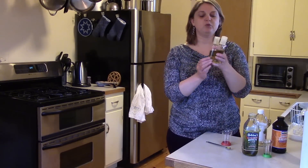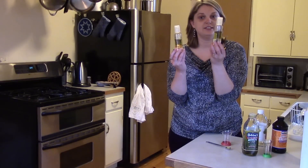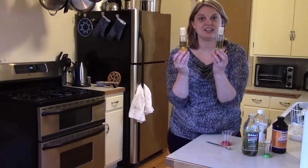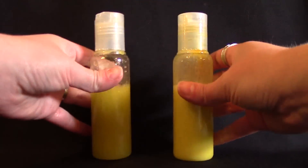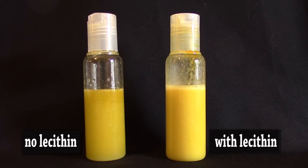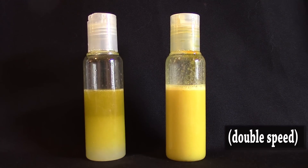We have one that contains lecithin and one that contains no lecithin, and we're going to shake them up and then watch them separate to see what happens. Once they're shaken up real good we'll put them down and watch them separate. The one with the lecithin is on the right; the one without the lecithin is on the left. And then we'll speed up the video so you don't have to watch it forever.